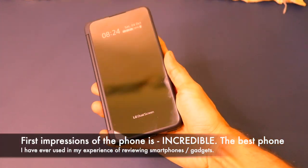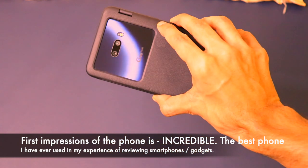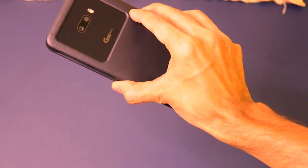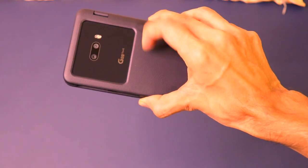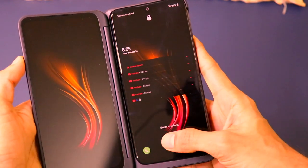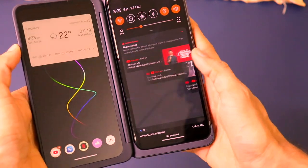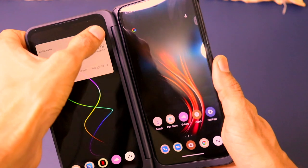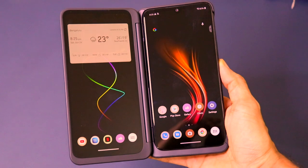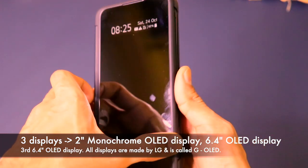The most important thing — the USP of this smartphone — is the dual screen case itself. I've been using this smartphone for quite some time now. In the first part of this video I showed the unboxing, and since then I actually took a couple of days to set up the product and dig around all the features. I didn't rush to make the video — I wanted to explore it in detail to give a complete overview of my experience.